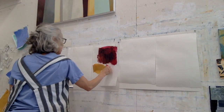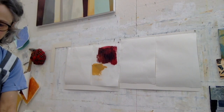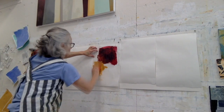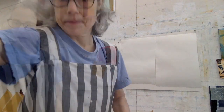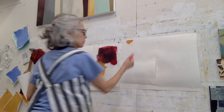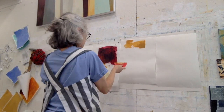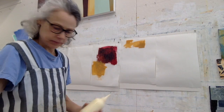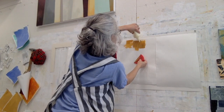This is Naples Yellow, or maybe it's Yellow Ochre — one of those two — applied with a squeegee. I'm using a limited color range here, but I want to create a variety of marks, so these are sort of masses of paint, masses of color.